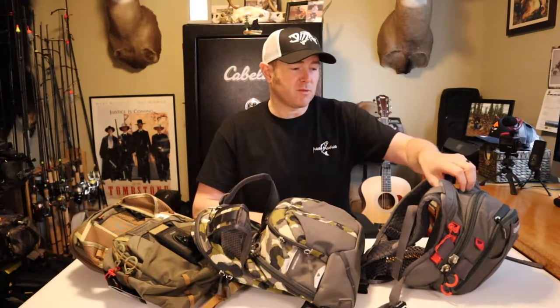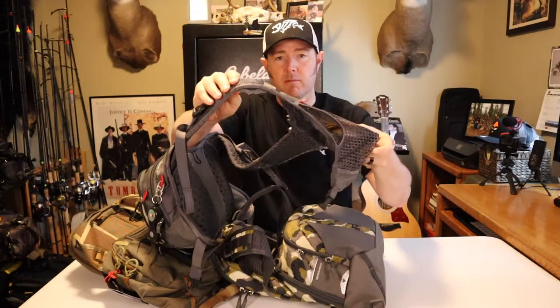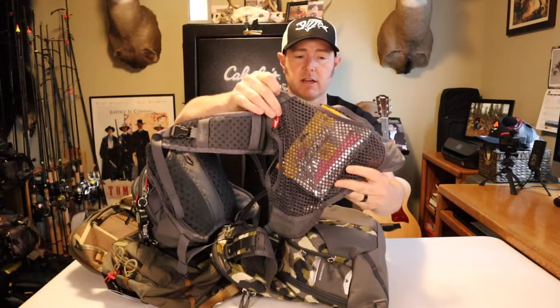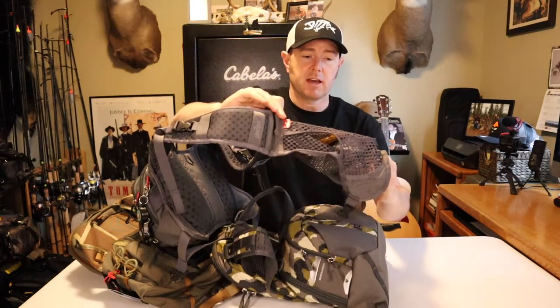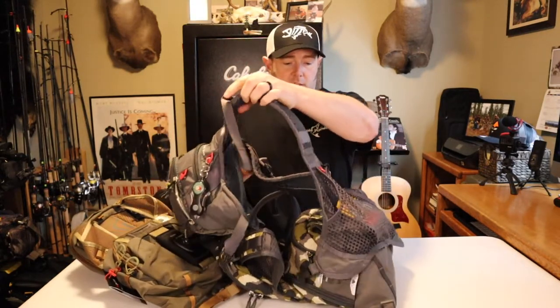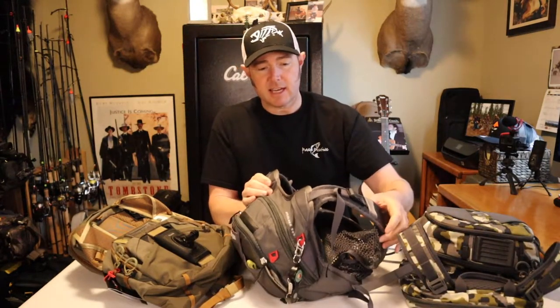The intent of this video is to go over the Overlook chest pack and what they've done over the years. To start, this is the first model — the Overlook 500. These first models didn't come with a backpack portion; this is just mesh back here. It does have a pouch where I keep a stringer and a few other things, but there's not a lot of room back there.